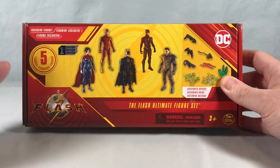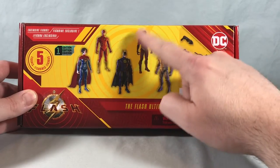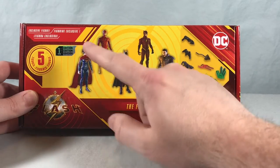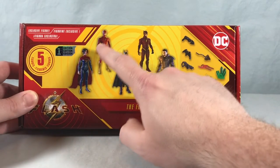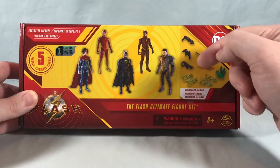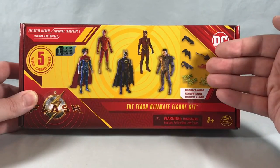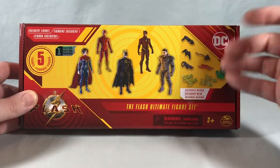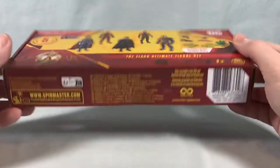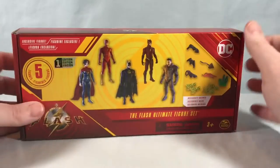It says there's an exclusive figure. I'm not 100% sure which one it is, but I'm inclined to believe it's the second version of the Flash because I've seen pictures of Supergirl in separate carded packaging. Flash and Batman are in a two-pack with the Batwing, and General Zod is probably getting a separate carded figure as the main villain. It just says 'exclusive figure' on the packaging without specifying which one.